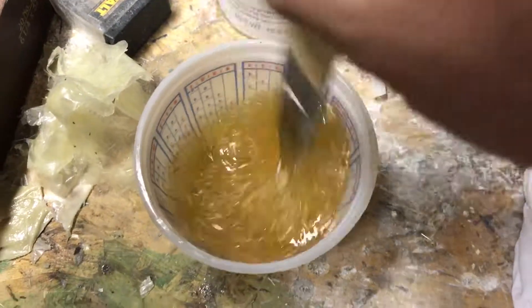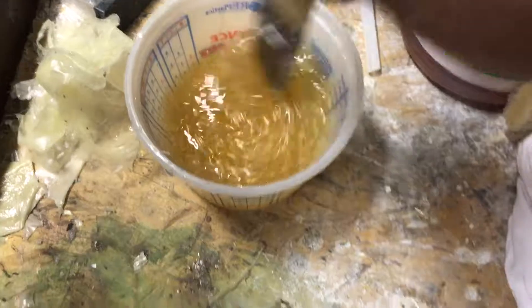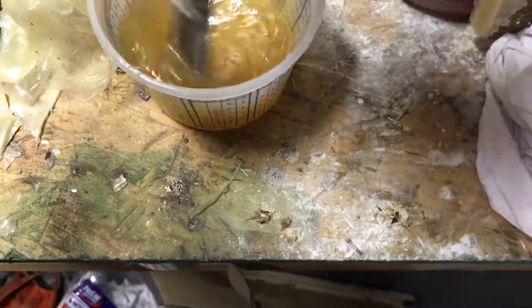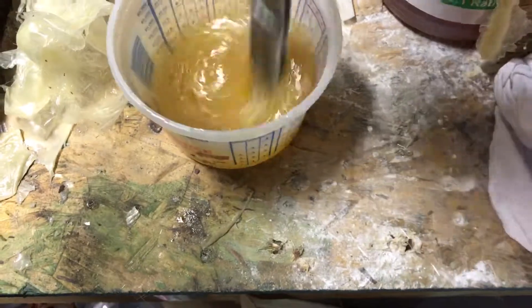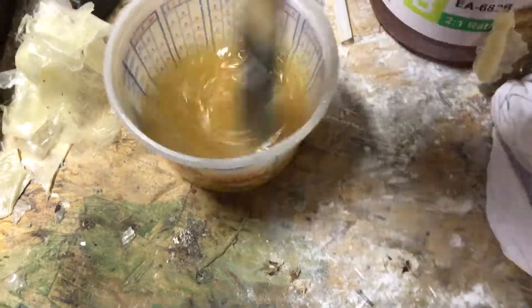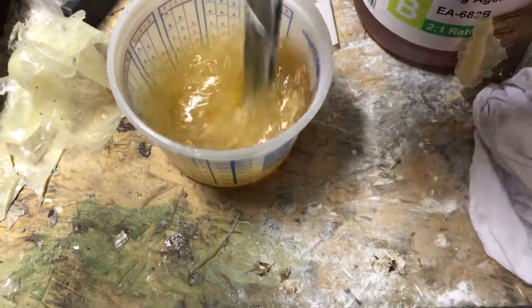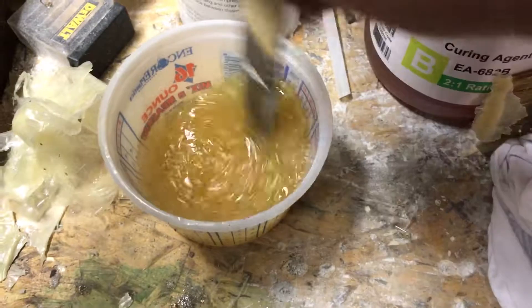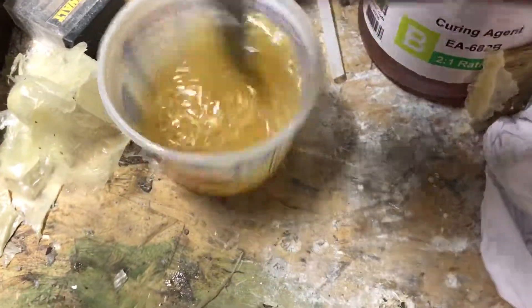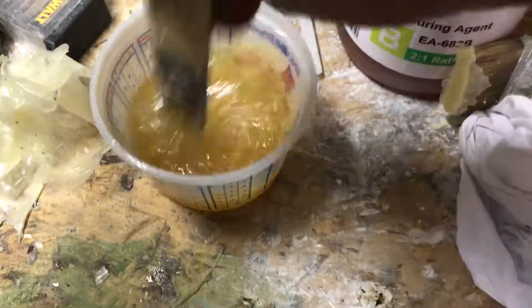Some people say they mix their epoxy for five minutes — that seems like a long time to me. Maybe a minute and a half to two minutes I think would be good. However long you want to mix it for, the guy told me I had about 20 to 25 minutes to use it, so that's a good amount of working time.